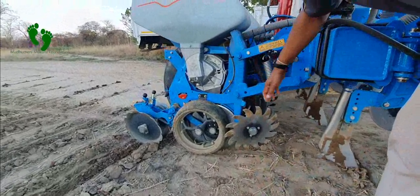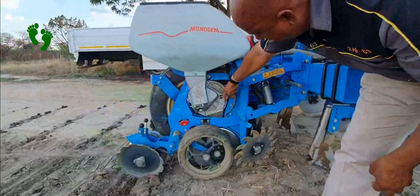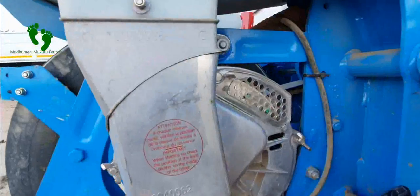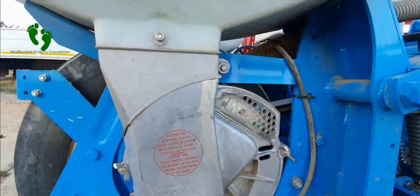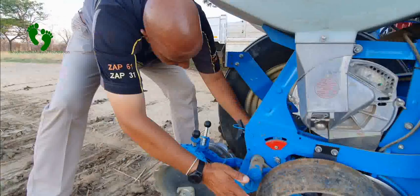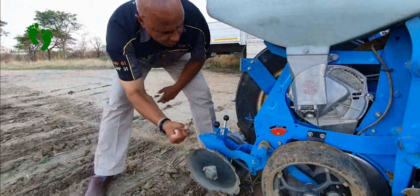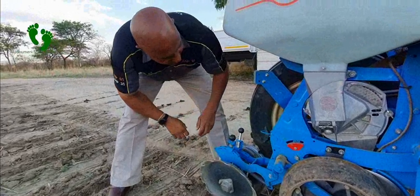In this niche here, there is a seed hopper. If you look inside, there are some seeds, and then the seed through an outlet goes straight into the soil. When it gets into the soil, these two wheels here are there to cover, and the two wheels at the back are there to press so that there is good soil-to-seed contact, which improves germination.